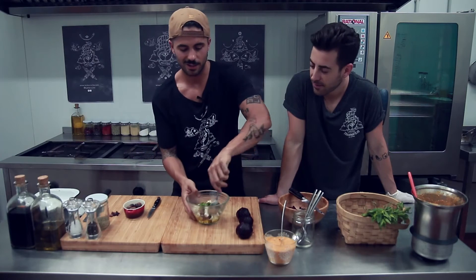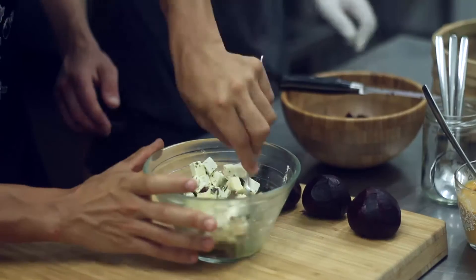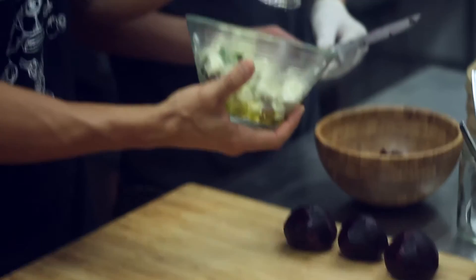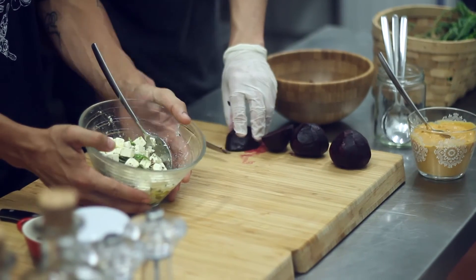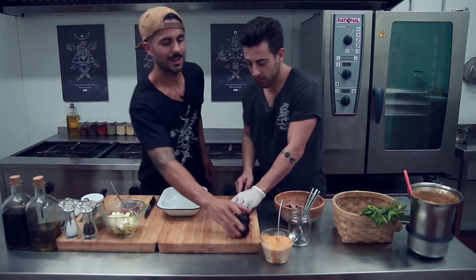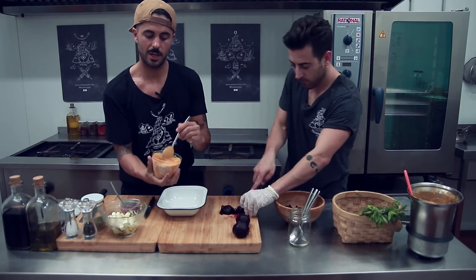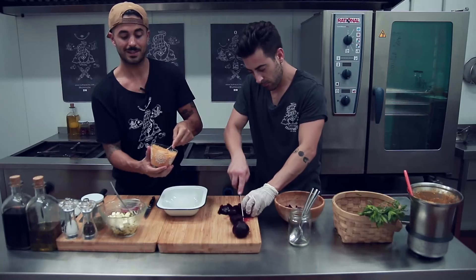No le gusta nada el mojito. Lo echamos aquí y ya tenemos nuestro queso perfectamente especiado, que huele esto a gloria. Aquí tenemos el pesto de tomate y avellana, que lo vamos a poner en el centro, en la base del plato.